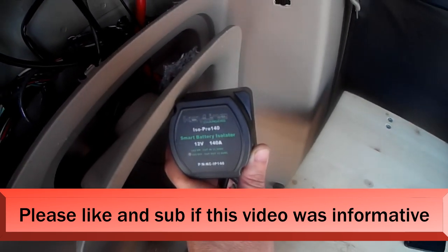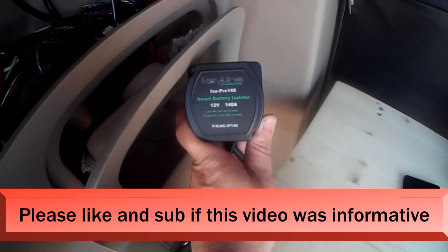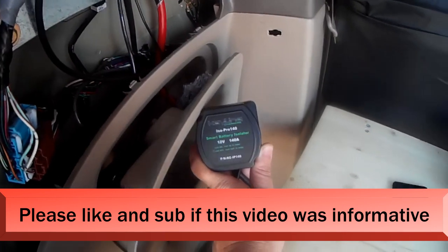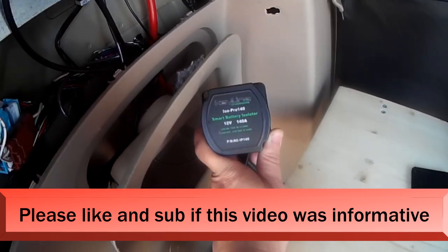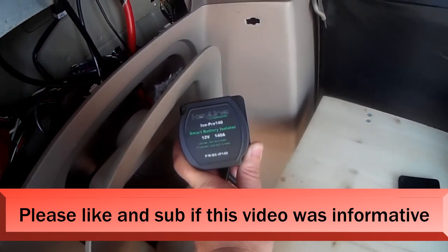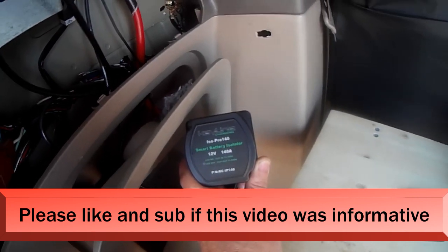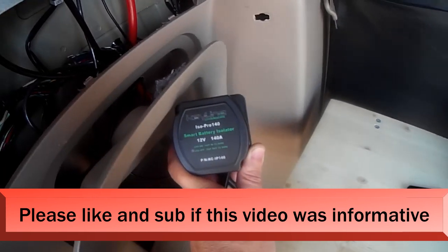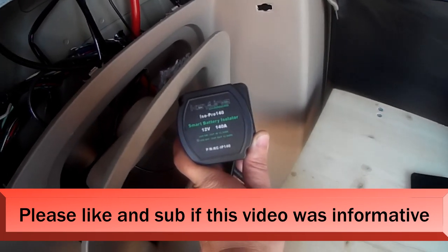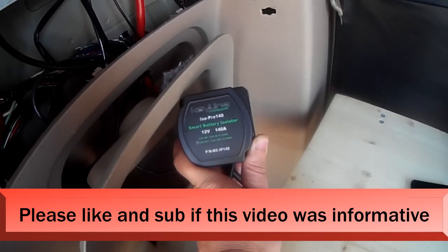I've just installed an ISO Pro 140 smart battery isolator. This is a very good isolator because it's a dual battery isolator. When my starter battery reaches 13.3 volts it begins to charge my batteries in the back. It has a cutoff of 12.8 volts, and since it's a dual isolator,